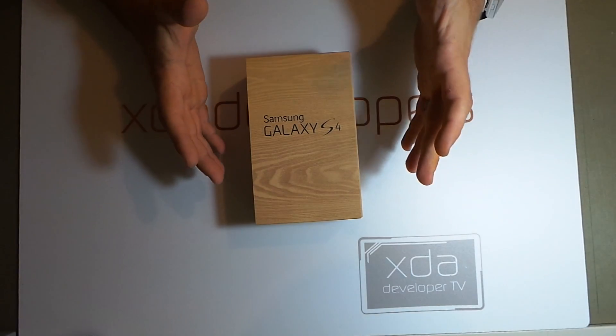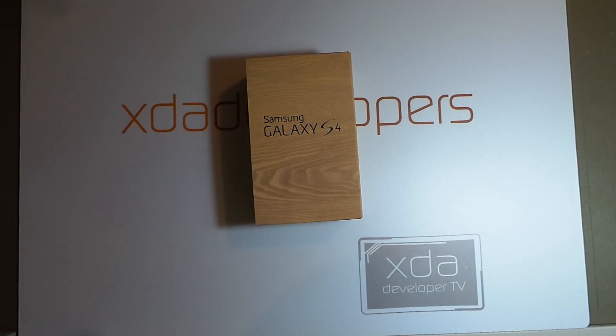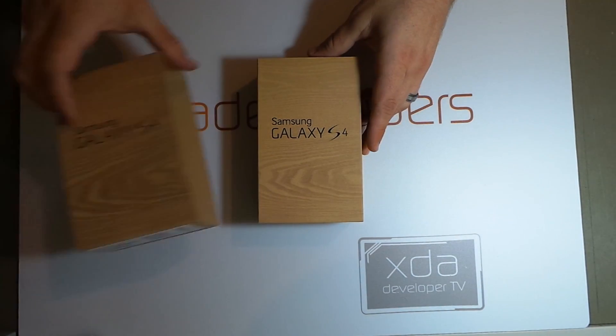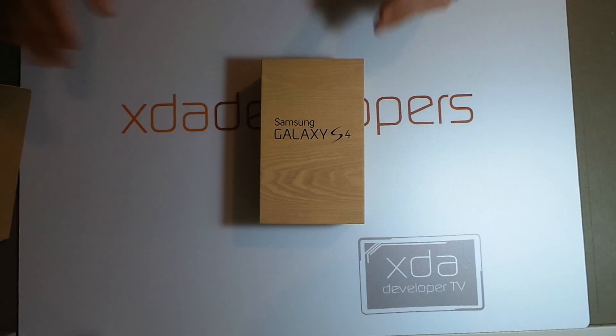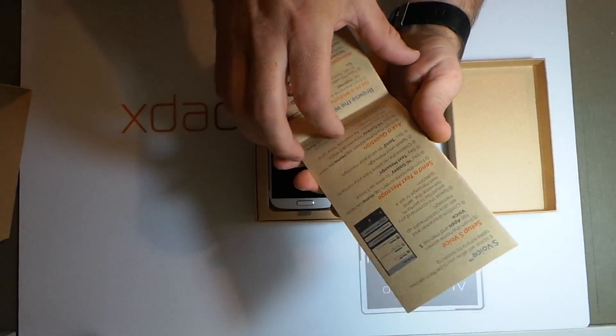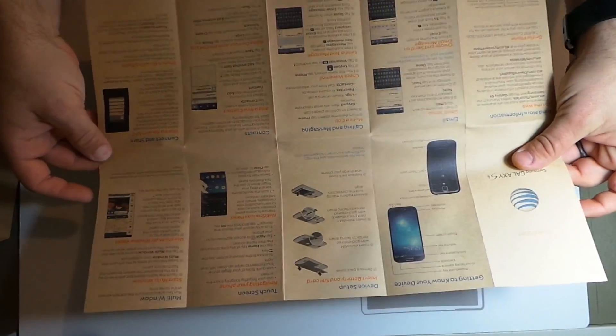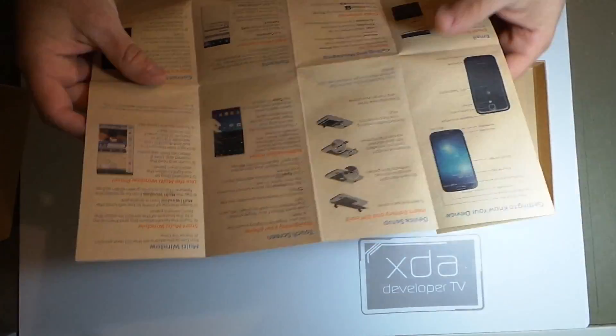So let's get started. Here we have the AT&T Samsung Galaxy S4, and here we have a box inside of a box. We have a quick start guide. This is kind of a unique look here with all this wood style finishing. This guide is pretty standard stuff.